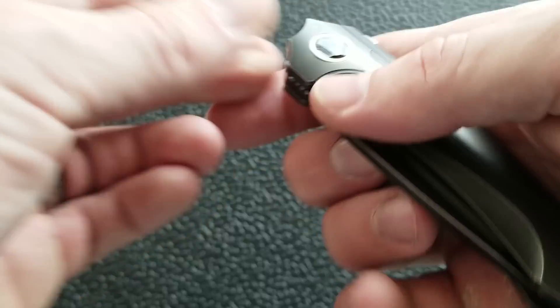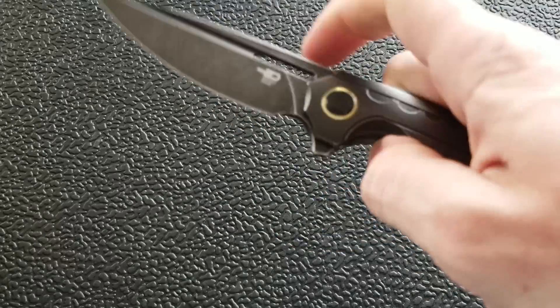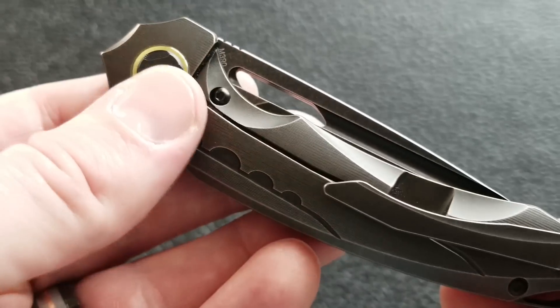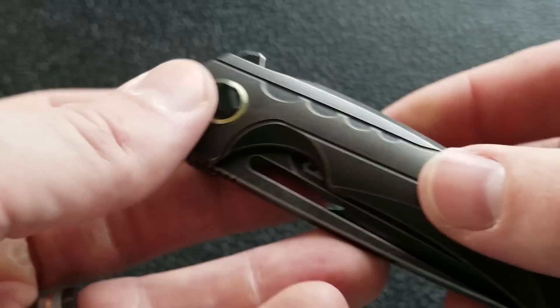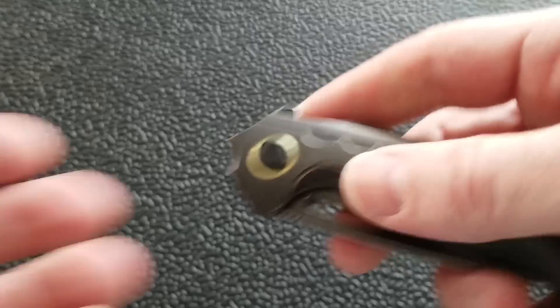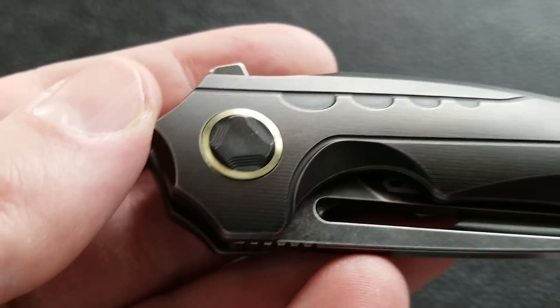You do have that little cutout there — it makes it very easy to do the reverse flick. You can do the thumb flick, but it's kind of frustrating. So I would say just use the deployment mechanism that this knife was designed to have used during deployment, and then if you want, you can do the reverse flick too. Moving down to the handle scales, which is probably in my opinion the highlight of this knife.